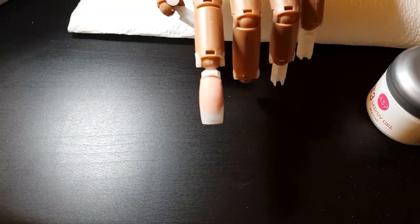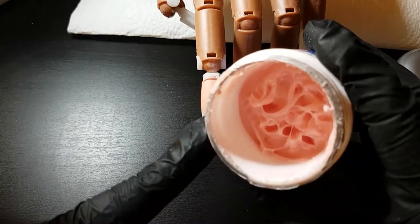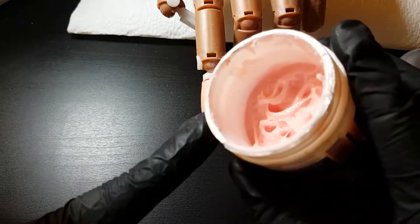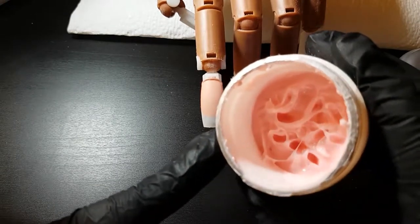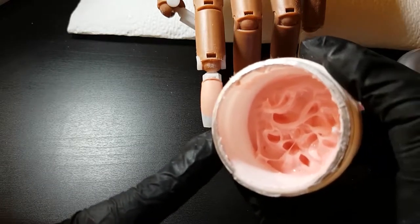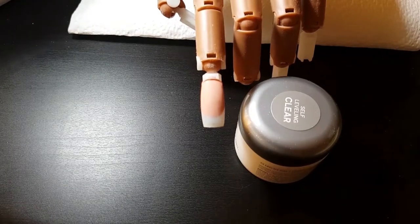This is a builder gel with thick viscosity, and as you see, whatever you do it's not going to move around until you touch and push it. If you're a beginner, you can start using these ones because you can take even half an hour on a nail just to practice your brush movements. If you control your brush well with this gel, after practicing you can use the self-leveling gel amazingly easily.